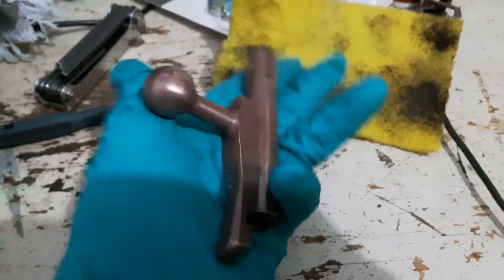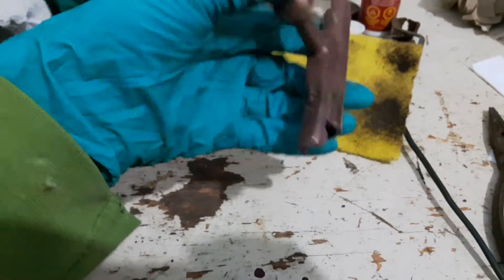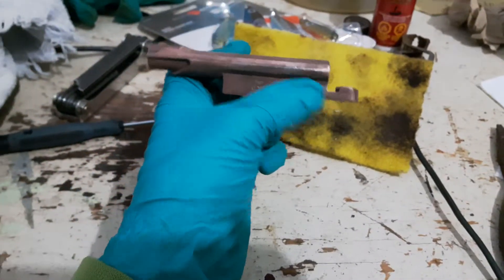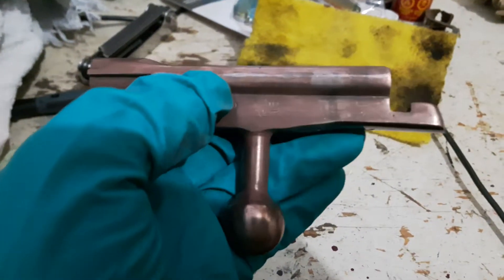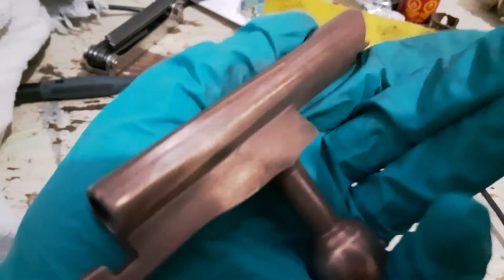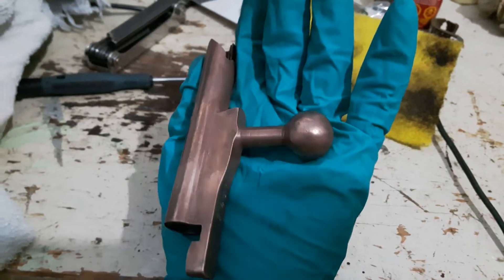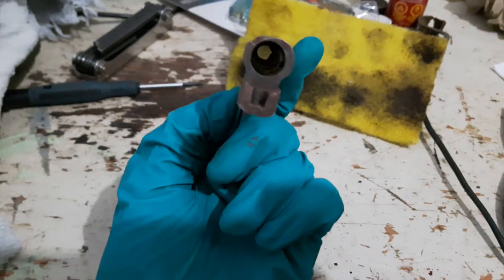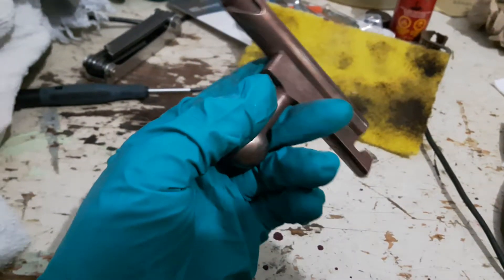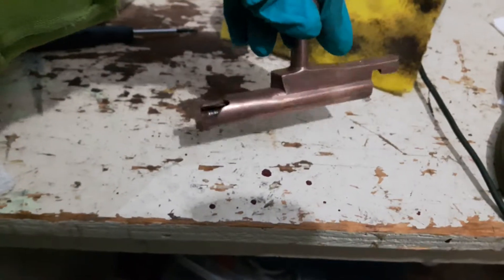The main bolt body is pretty well all finished. I may do another coat down here just to cover up the slightly lighter metal. But this side looks pretty good. I'll use some metal polish after to get it all shiny, then clean it out really good and oil it. I'm pretty happy with how it's turning out.